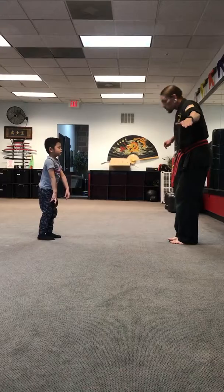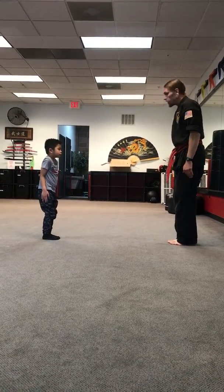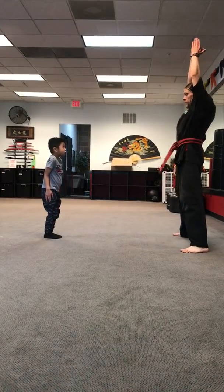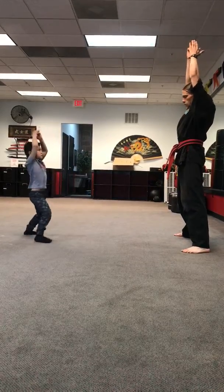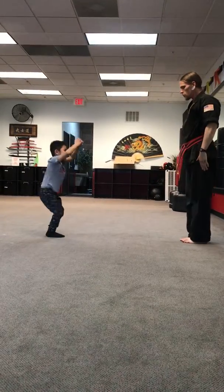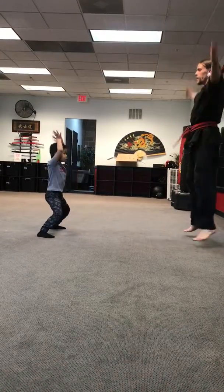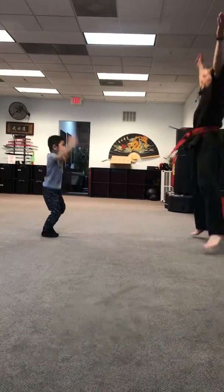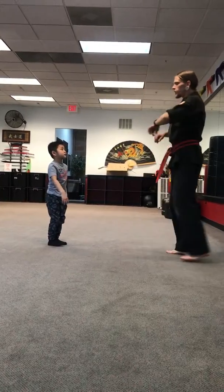Ready, let's do five jumping jacks together with proper form. First, we start with our hands by our side. The first part is making your feet real big and clapping. See if you can make your feet big and clap. Ready — and down. One: up, down. Two: up, down. Three: up, down. Four: up, down. Five! Nicely done! Now, do you think push-ups are hard?